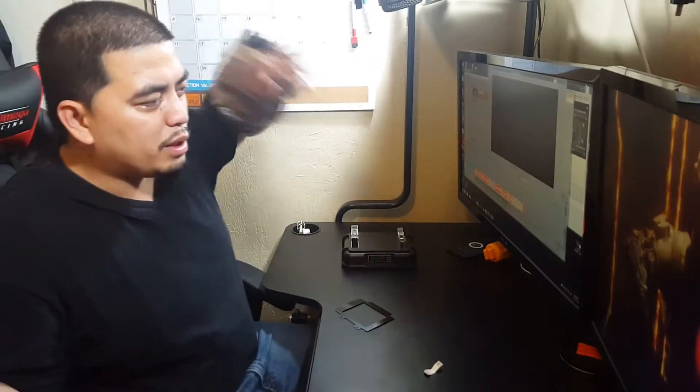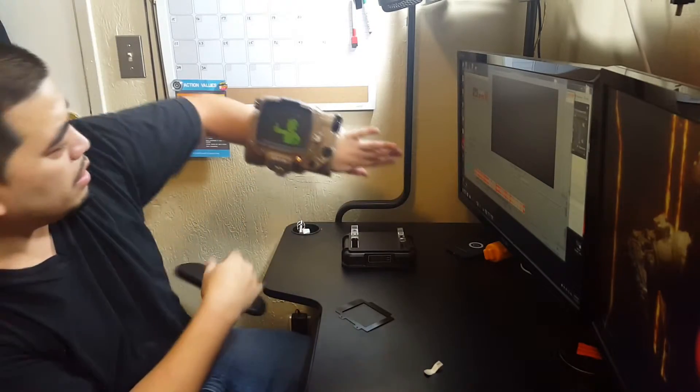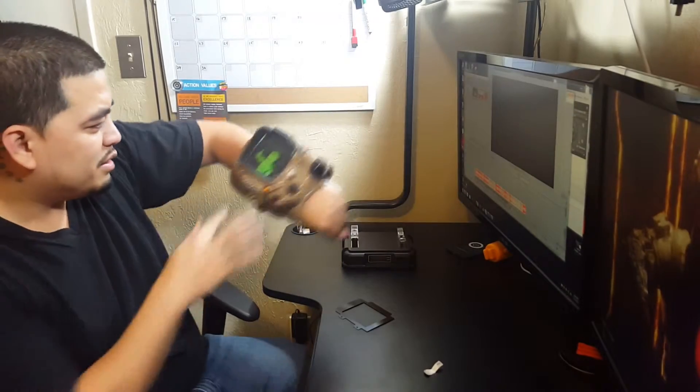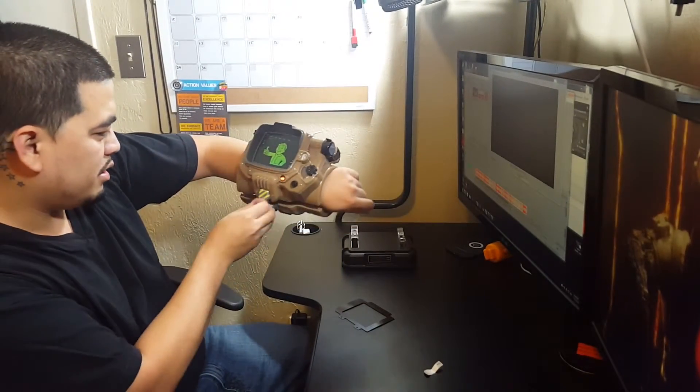Welcome back guys, so I went ahead and put the cover on just to see how it looks. You can see how it looks — looks like that, boom, right there. It fell out, but yeah, that's it.